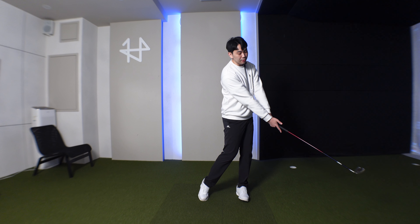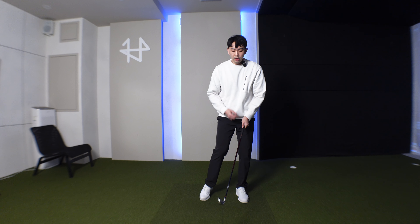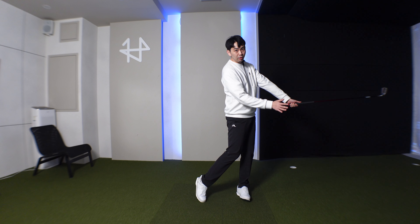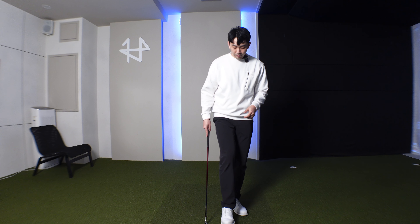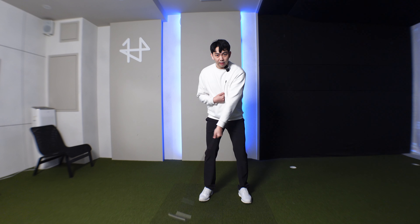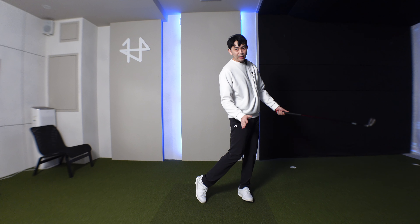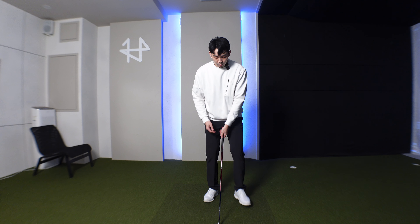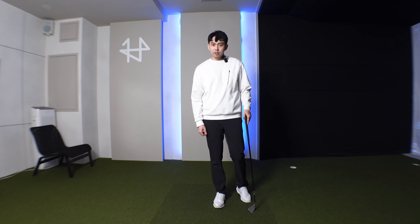From this position, if I rewind to impact, I'm going to be in that forward shaft lean position that we all want. The sternum moves forward and my low point will also move forward. So if we get the golf club back in line, and my sternum moves forward, we're going to get that good contact every single time — the sternum points forward and we get that good contact every single time.